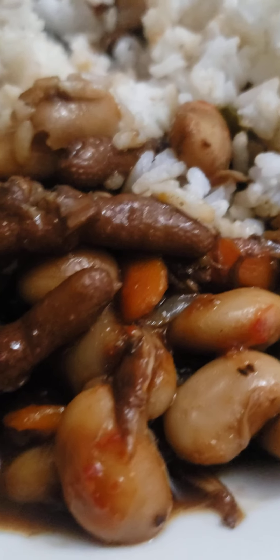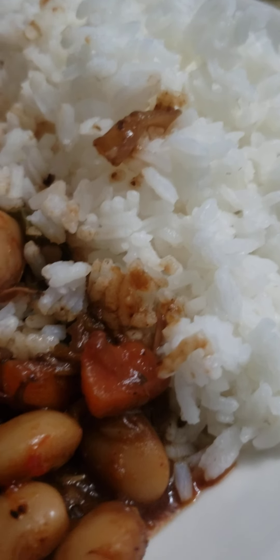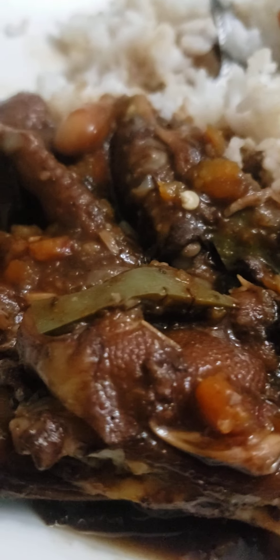All those goodies in a Yardman plate. Mm-mm, good old chicken foot. Butter bean. All of that in a Yardman plate.